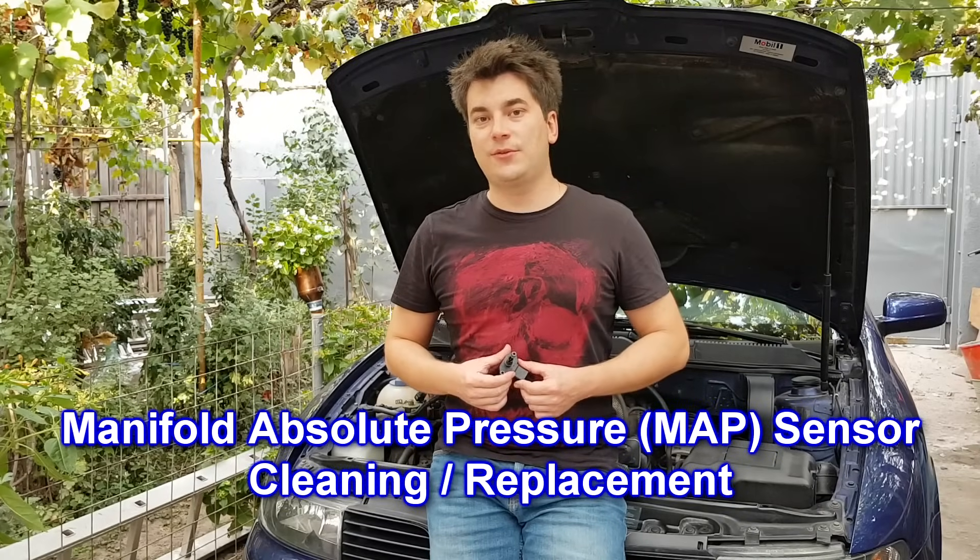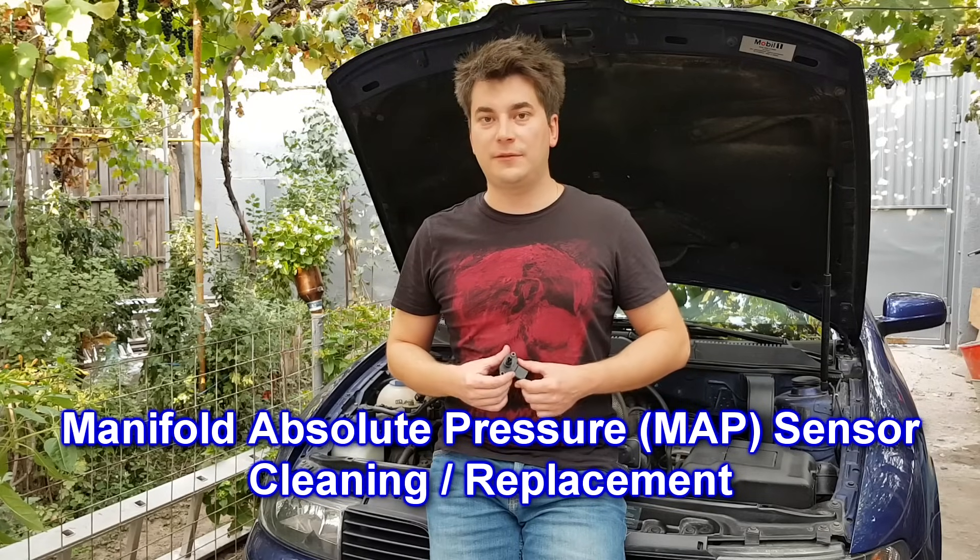Hello guys, my name is Sorin and today I'm gonna show you how to clean or replace the manifold air pressure sensor.